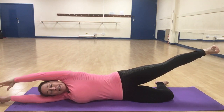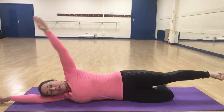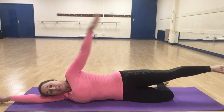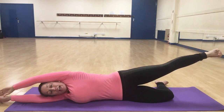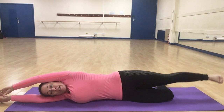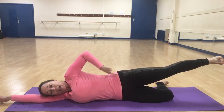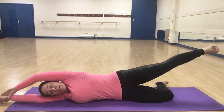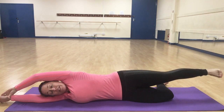As you lift the leg, you can also take the arm over the head — that challenges the core muscles to hold you in position. Keep that arm over the head as you lift and lower, making sure you're still lengthening the leg away from you.